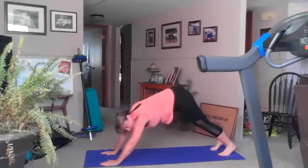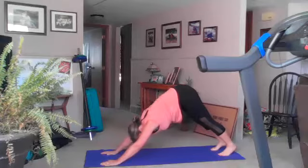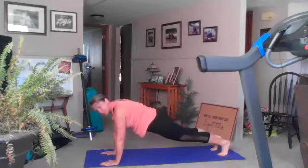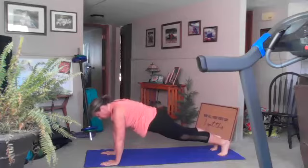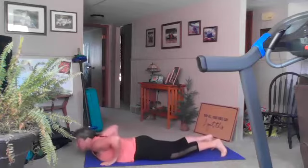Put your foot back down, inhale tailbone to ceiling, inhale, exhale to plank. Hold your plank one breath, inhale, exhale down for four, three, two, and one. Good — inhale up dog.